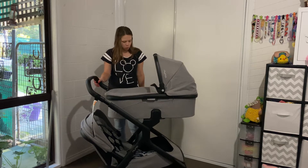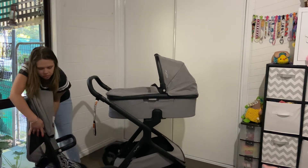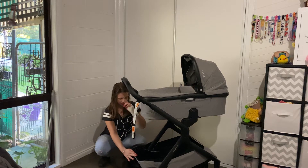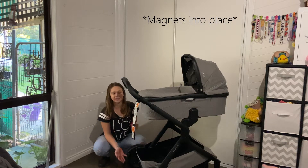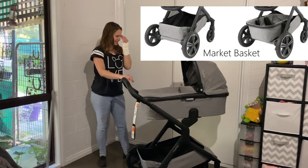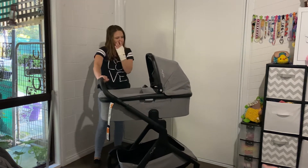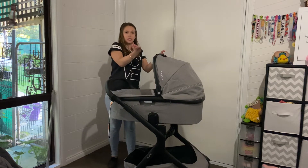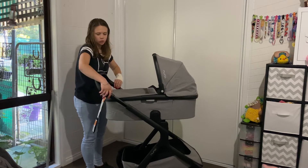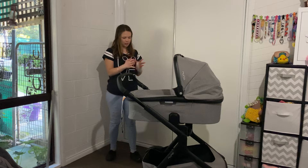If you wanted to use the pram in single mode with the adapters on — so it pushes the seat up and closer to you — that is also something you can do. For single mode, all you have to do is pull the fabric back out, press the velcro into place, and there's your basket. You can also buy a really cool extendo basket attachment — I wish I had one but I don't. With the adapter, if you wanted bub up higher and closer to you, you can use the adapter; if you decided that's too close, you can adjust back out.